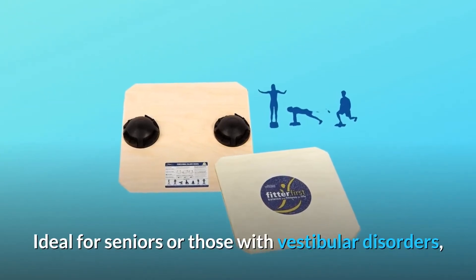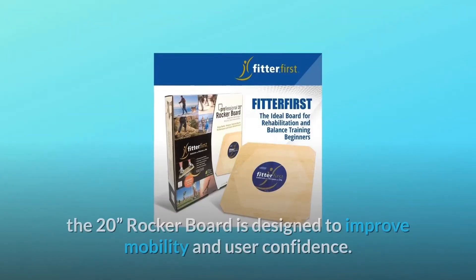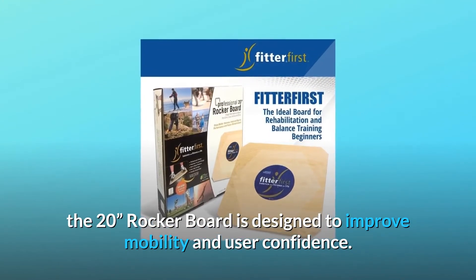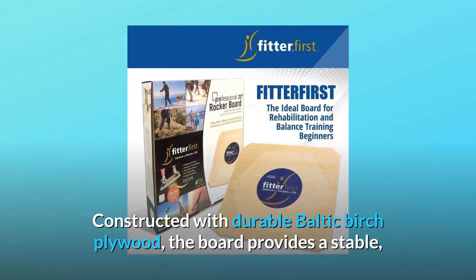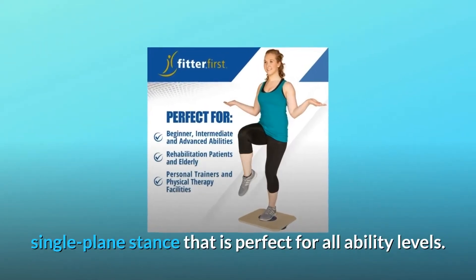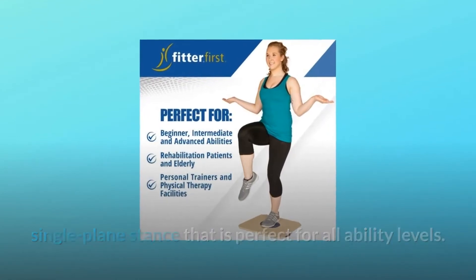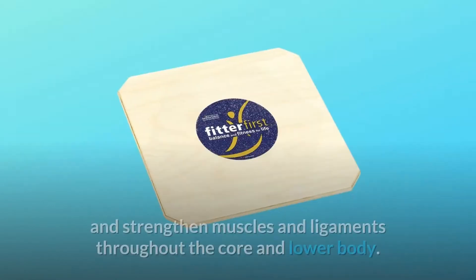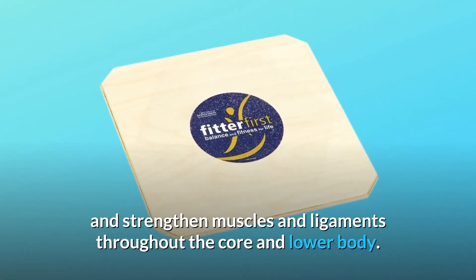Ideal for seniors or those with vestibular disorders, the 20-inch rocker board is designed to improve mobility and user confidence. Constructed with durable Baltic birch plywood, the board provides a stable, single-plane stance that is perfect for all ability levels. Balance boards and rocker boards are often used to rehabilitate injuries and strengthen muscles and ligaments throughout the core and lower body.